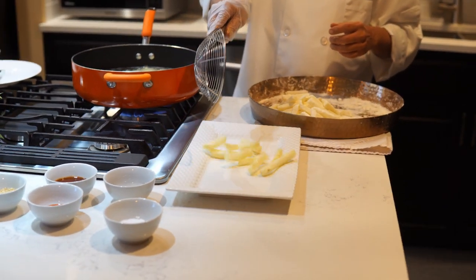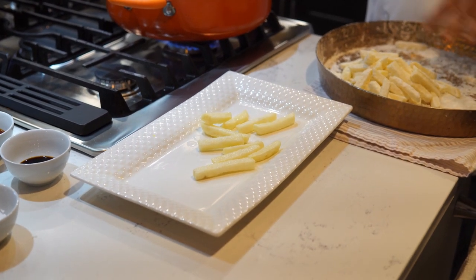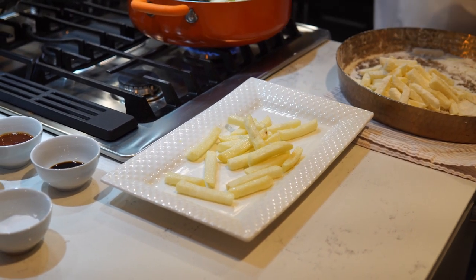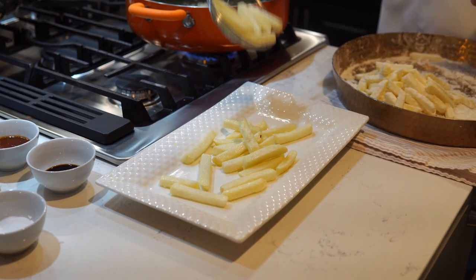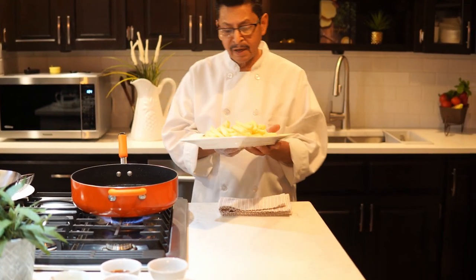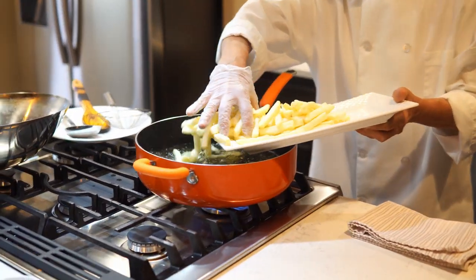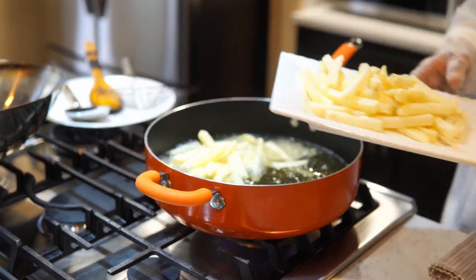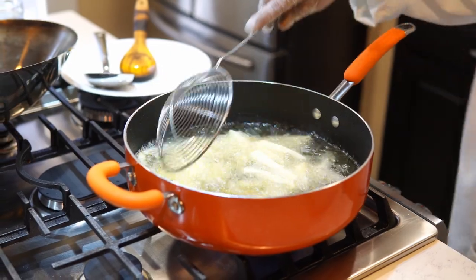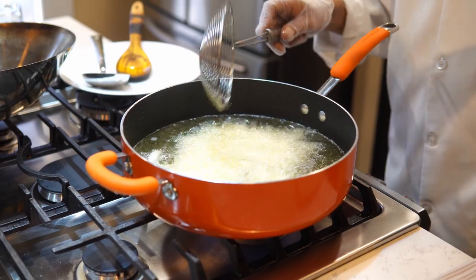I will put it back in on high flame. You can hear the sound — how crispy it is and how nice it looks. Because we didn't overcoat with cornstarch, it stays light. The potato is half done, so I fry again on high flame. I have to fry it in two batches because it's a small fry pan. On high flame it has to be crispy and golden brown.